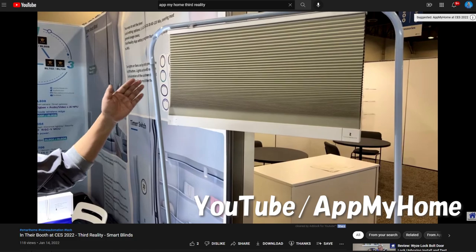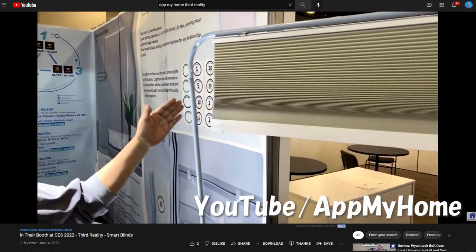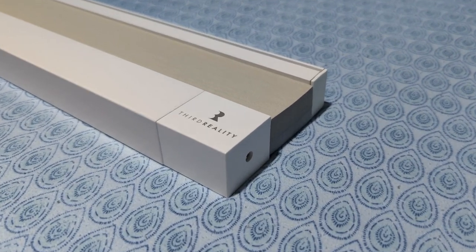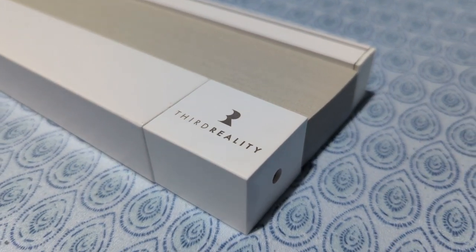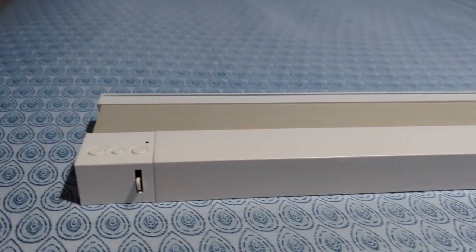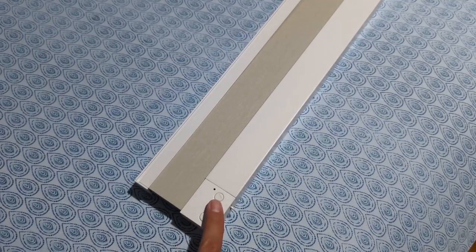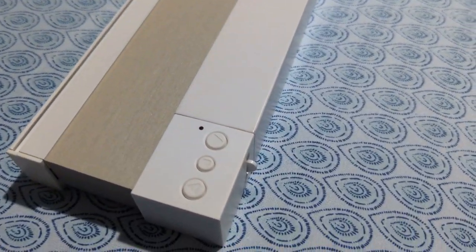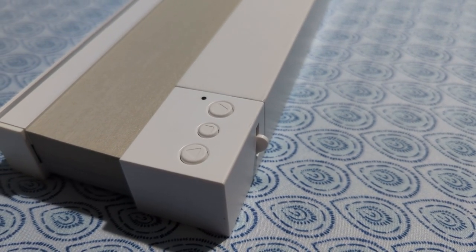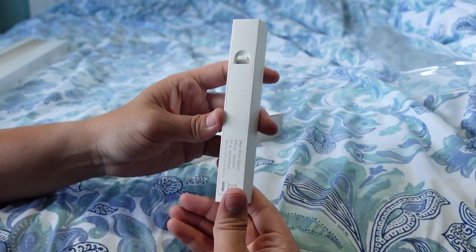The first time I saw these shades was in a video by At My Home from CES last year. I was super impressed with their modern look and the fact that they put the motor in the moving part of the shade rather than the stationary part. These shades have modern gray and white colors that fit in well with white window casing and a clean square look. Another unique feature is that there is a set of local control buttons directly on the moving part of the shade, and above one of these buttons is a little window behind which is an infrared receiver — yes, this thing comes with an IR remote as well.